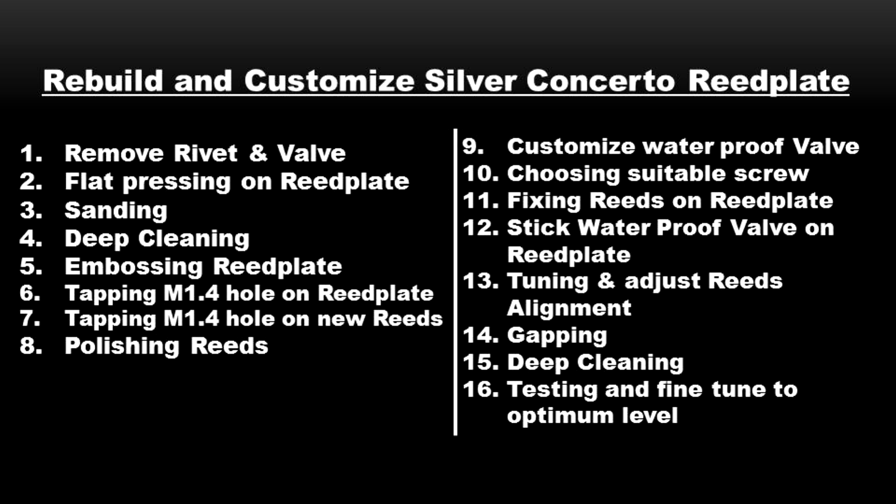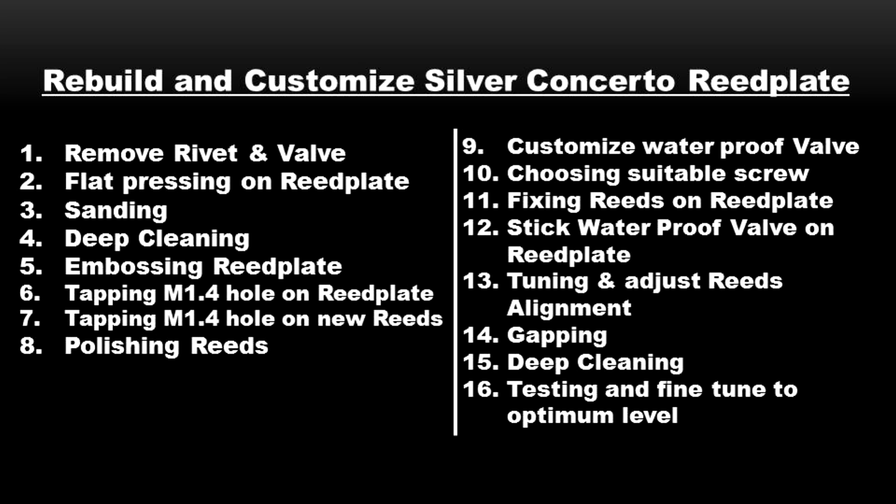After the deep cleaning, we do embossing on the reed plate. The goal is to narrow down the slot between the reed and the slot so that the reed can be more responsive, quicker, and reduce air leakage. After that, we do tapping M1.4 on the reed plate and the reed, because the original hole is just 1.0. We need to tap it so we can screw using an M1.4 screw.